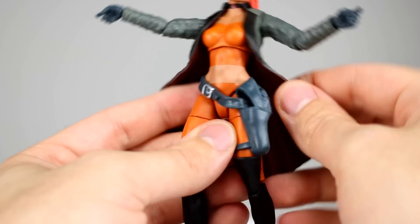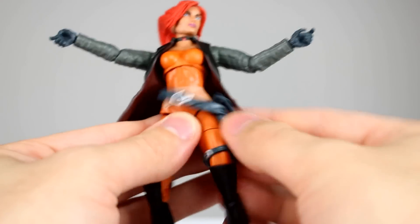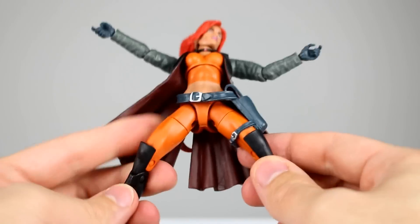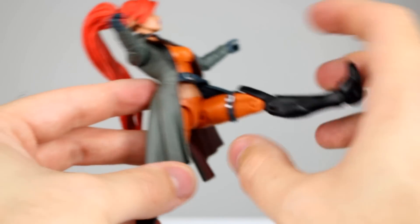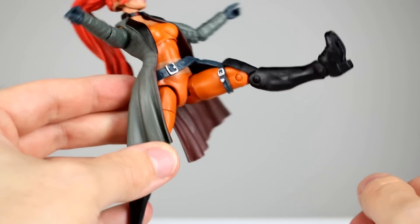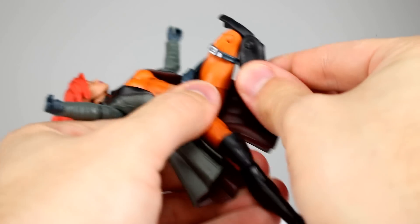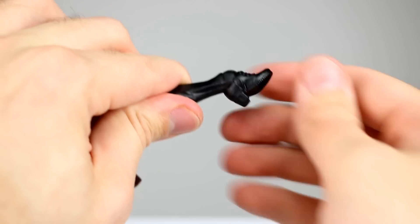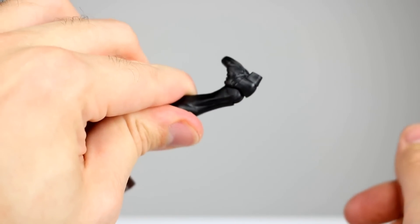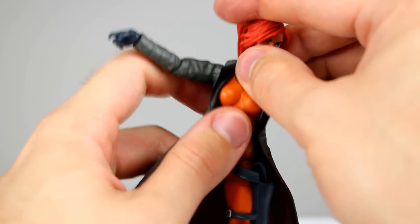The diaphragm joint works just fine thanks to the soft jacket, so you can pose it around no problem. The soft belt won't get in the way either. The hips only go about 45 degrees, which is a bit of a bummer, though they go all the way forward — you'll have to adjust the belt to make it look okay. The thigh swivel works fine, though it's a little stiff. Double-jointed knees are no problem at all. For the ankles, it takes a little force but you can go pretty far back and all the way forward — so that's good.